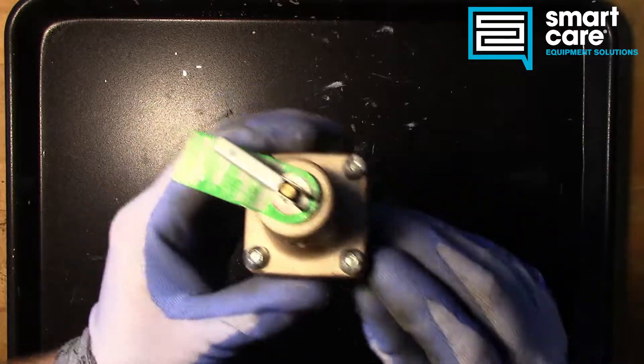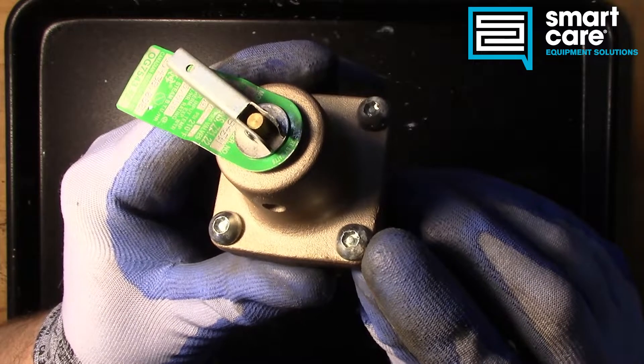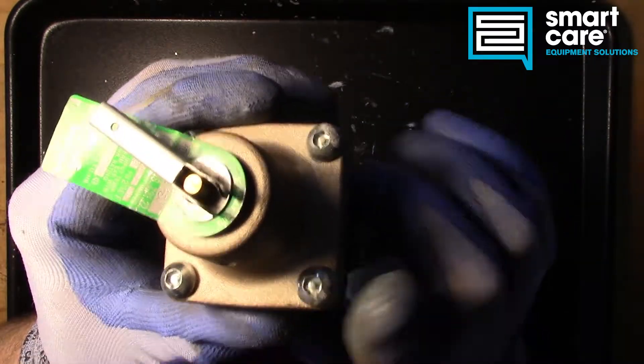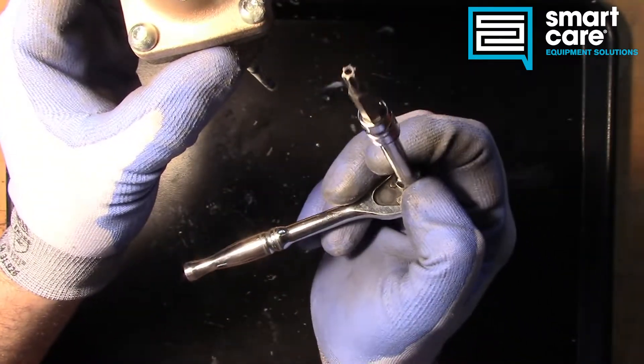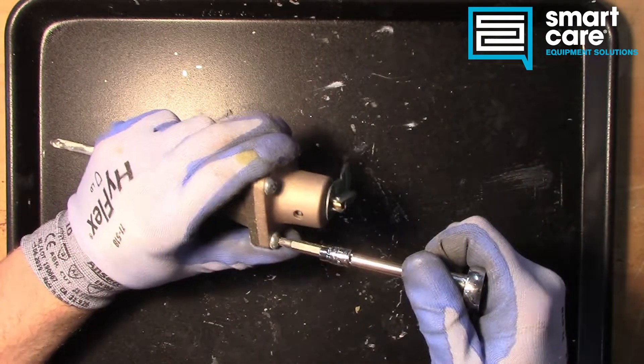To open it up, we're going to pull out these fasteners, but you can see these are security torx — we've talked about these before. They're a star pattern with a pin coming up through the center. So to get it apart, we need a security torx bit. Let's get it opened up.